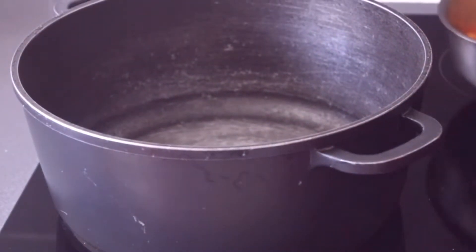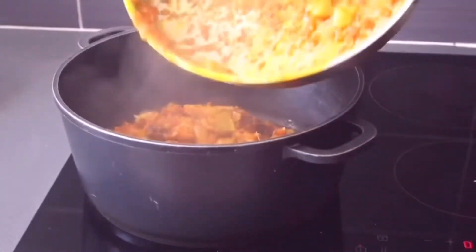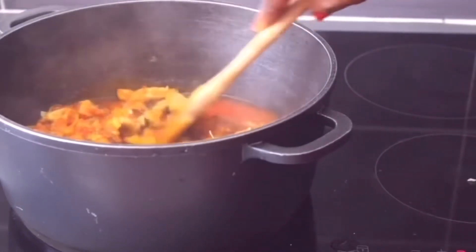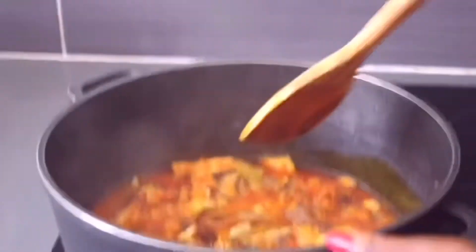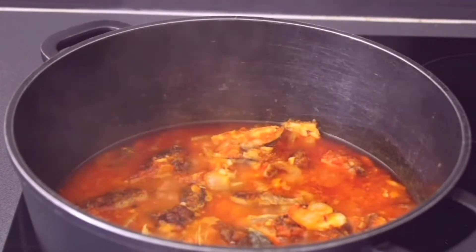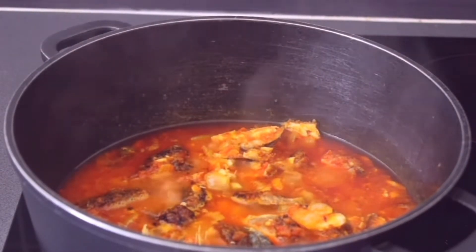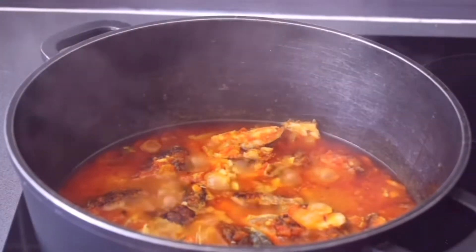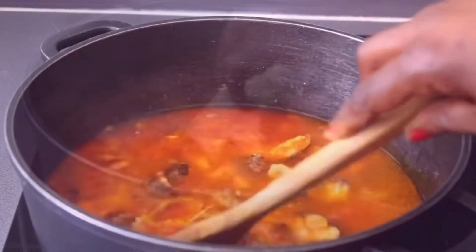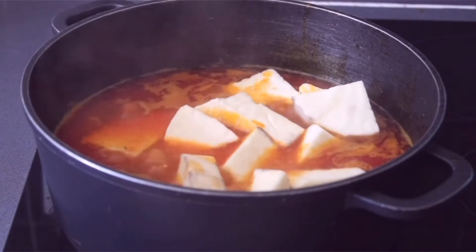Now we are transferring the mixture into a bigger pot and adding water. Finally, we are going to be adding our yam and let it cook for 25 minutes.